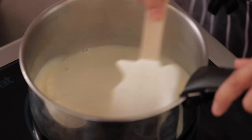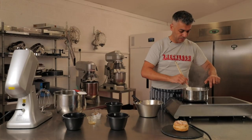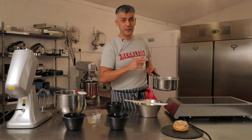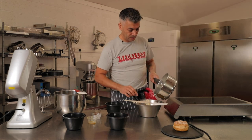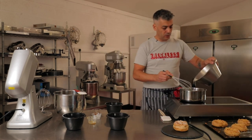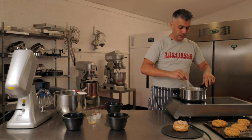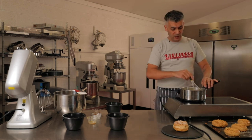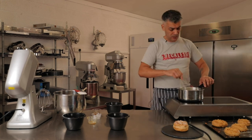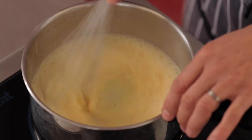The milk is coming to the boil. As soon as it comes to the boil, I'll add it to the egg mixture. The choux rings are ready, so I'm going to take them out of the oven. Back on the stove with the custard — I need to cook this cornflour for two to three minutes.